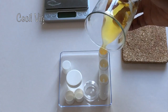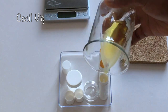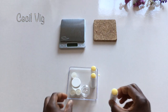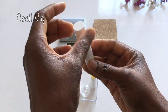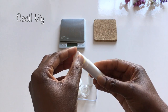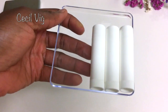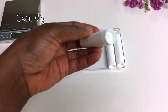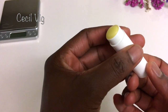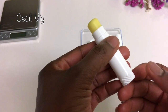After pouring the mixture into the lip balm sticks, leave them open for a few minutes for the upper layer to harden. When you notice that the upper layer has hardened, you can cover your lip balm sticks and keep them in the fridge for about 2 hours. After 2 hours, remove from the fridge — you should be able to roll the lip balm freely. If not, put it back in the fridge for it to completely harden.